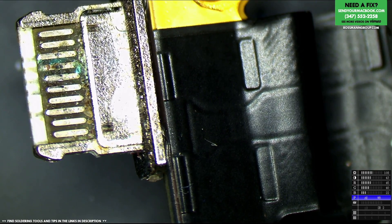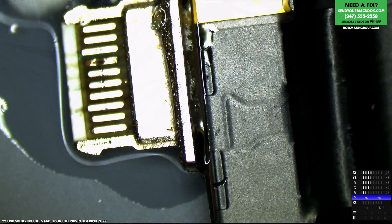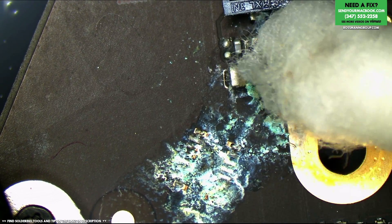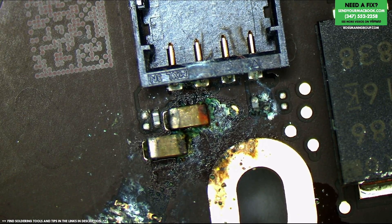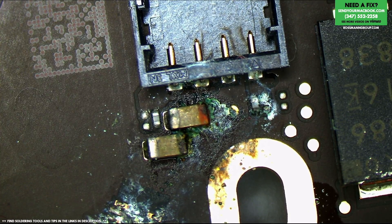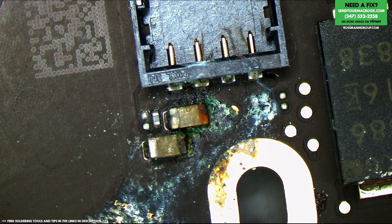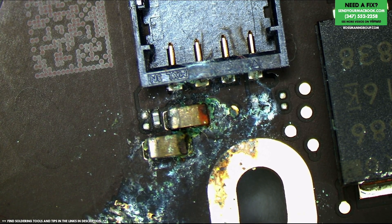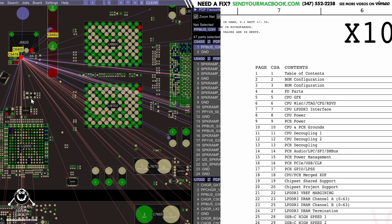So it looks like we have two issues here. The first is corrosion on the charge port, which we're just going to scrape away. The second is corrosion over here on what I imagine are PPBus G3 Hot caps right next to the speaker output. I'm opening up the board view for the A1932 — board number 820-01521 — and yes, those two caps with a lot of corrosion are indeed PPBus G3 Hot.